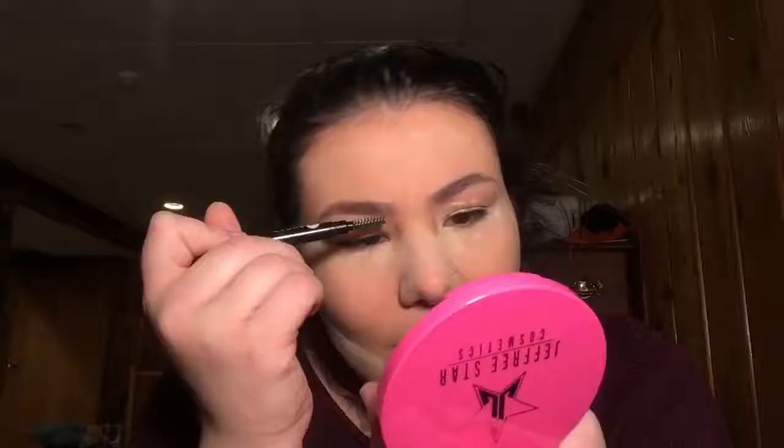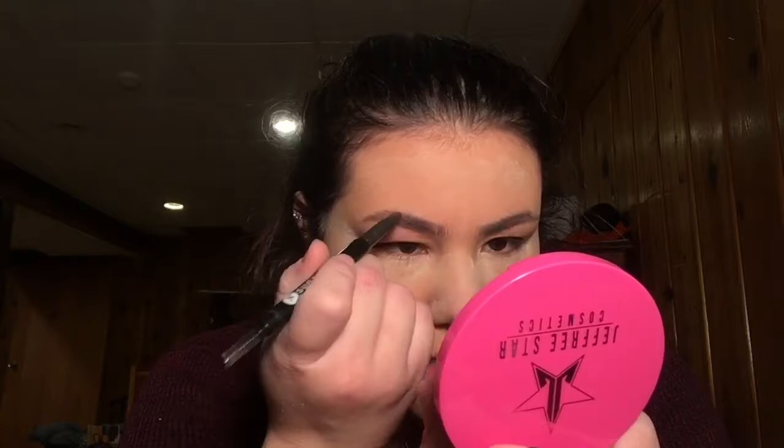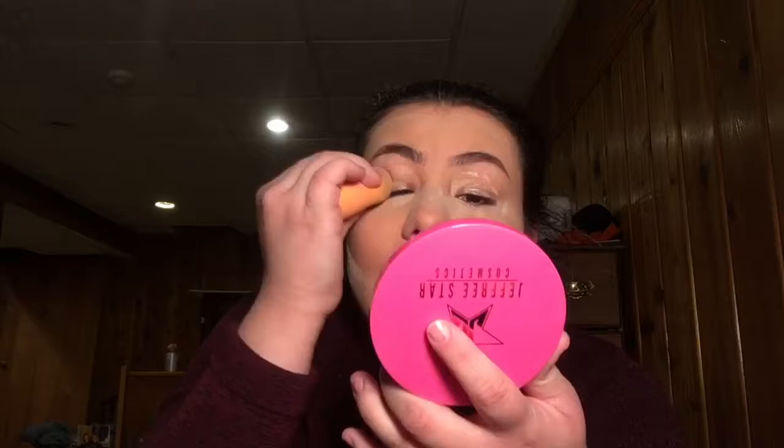All right, now I'm going to do my eyebrows. I'm going to do the other one off camera quick and I will be right back. All right, I'm back — I'm going to blend out the concealer on my eyelids.